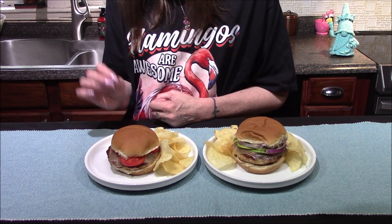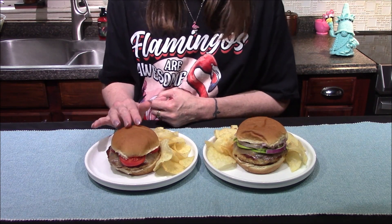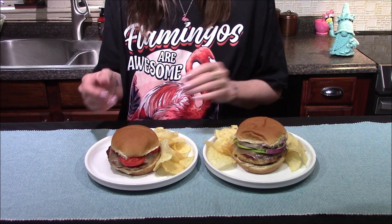Once the chicken burgers were cooked all the way through, I went ahead and transferred them onto my hamburger buns, which I've liberally dressed with the sauce that I made earlier. This one has a garnish of tomatoes, while this one has some red onion and a little bit of avocado.